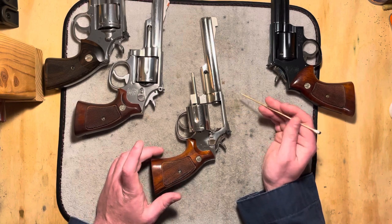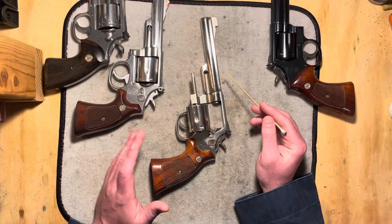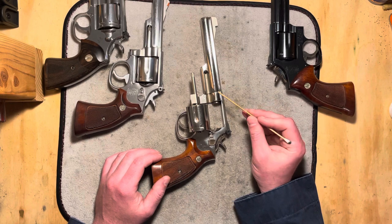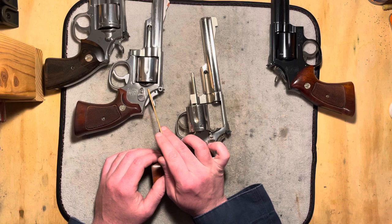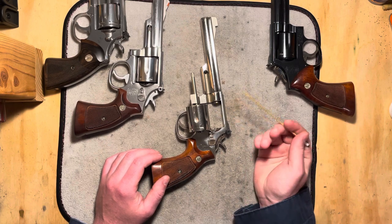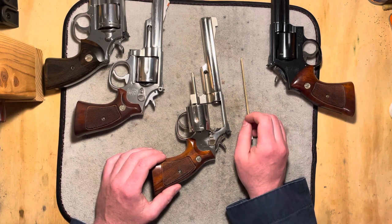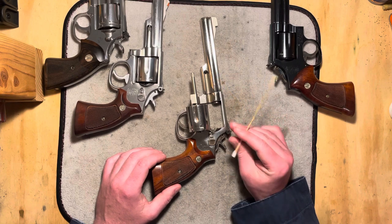So what does this tell you? It tells you that you ought to look at your revolver and see what your forcing cone situation is, particularly on these older Smith & Wessons. If you have a thinned-out forcing cone from the 19-3 time period — but it also carries into some of the early 19-4 production and some of the Model 66 no-dash production — you need to take a look. If you've got this thinned-out forcing cone, I would say stick with .38 Special, stick with .38 Plus P. Shooting Magnums in these is probably not the smartest idea for longevity of the gun.